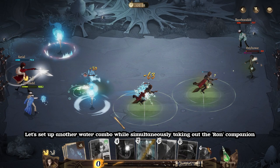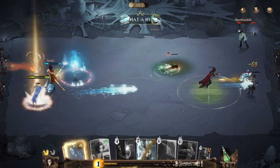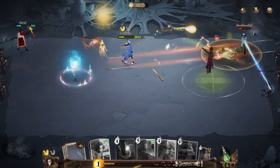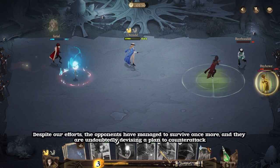Let's set up another water combo while simultaneously taking out the Ron Companion. Despite our efforts, the opponents have managed to survive once more, and they are undoubtedly devising a plan to counterattack.